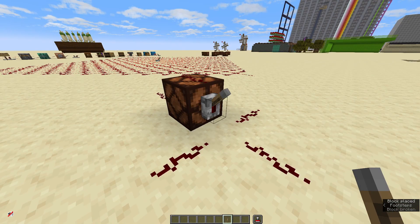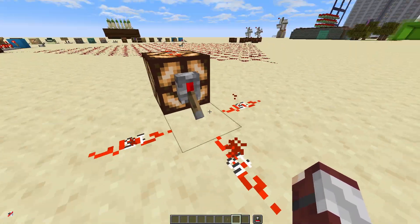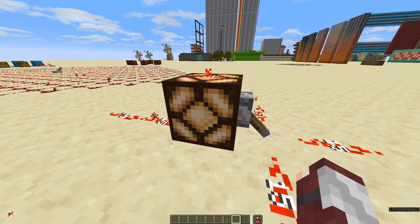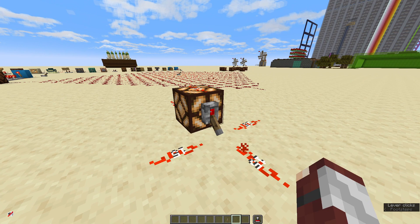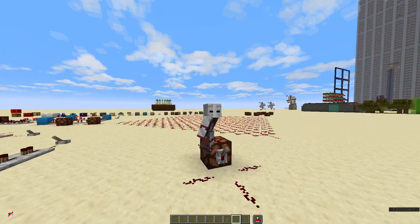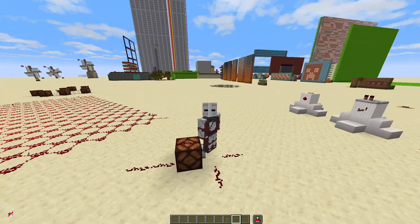Just like the button, the lever will give out a redstone output of 15 to all blocks nearby it, and it will strongly power the block that it is attached to. When a lever is flicked on, it will stay on until it is flicked back off or destroyed. And just like that, you've got yourself a really cheap permanent power source.